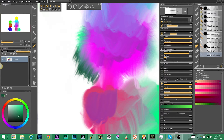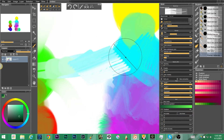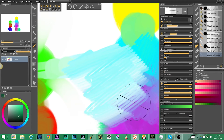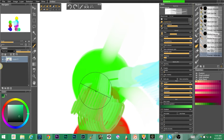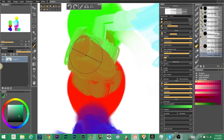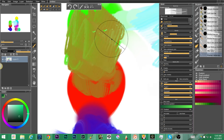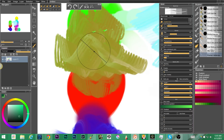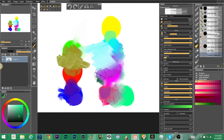And then we have the pointed extender as our very last blender. It's got a bit of texture — tooth — you can see it there. It's using a special custom form. It blends kind of hard, you really have to play with it to get it to blend nicely, but it's got a nice texture. Let me zoom out so you can see all of the mixing we've been doing.